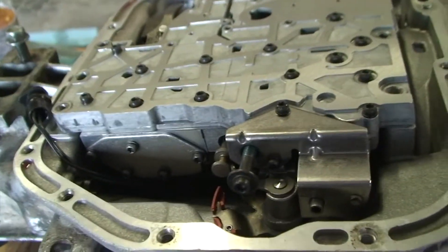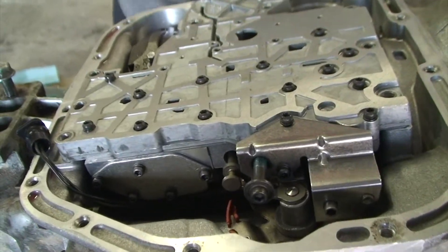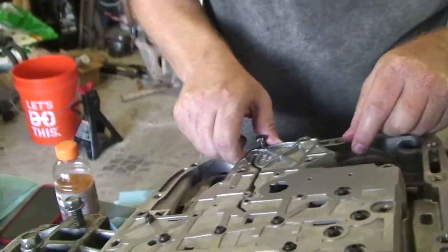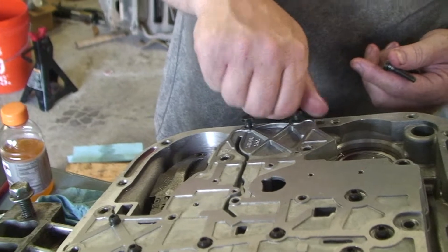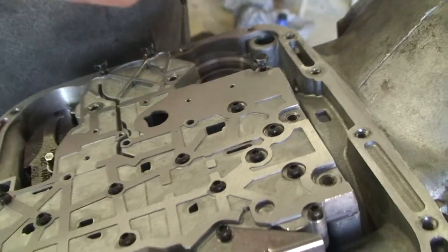Now bolting down the valve body — the factory service manual says these bolts are 7/16ths, but in my experience they are precisely 11 millimeter. Before I tighten these down, we do have to put the neutral safety switch in.